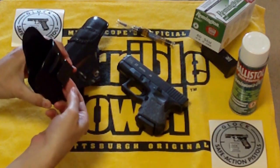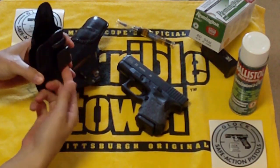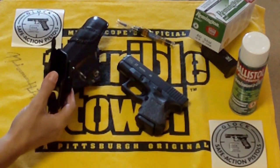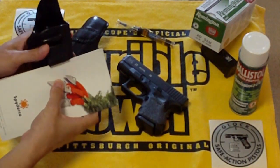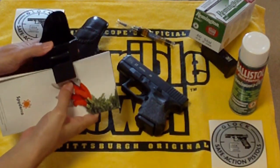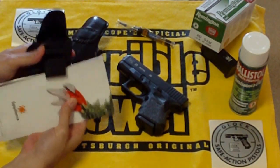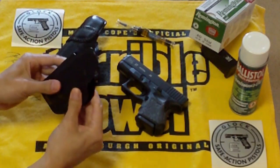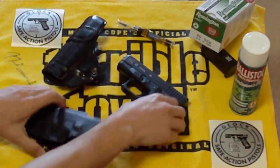It slides in and goes on your pants, and then your belt goes through it — which is kind of cool. So when you clip it on — I'll use this book here — say this is your belt or your pants, it slides under like that, and then your belt goes through the loop too, so it really stays in place nicely. It's made of Kydex and you can adjust it.